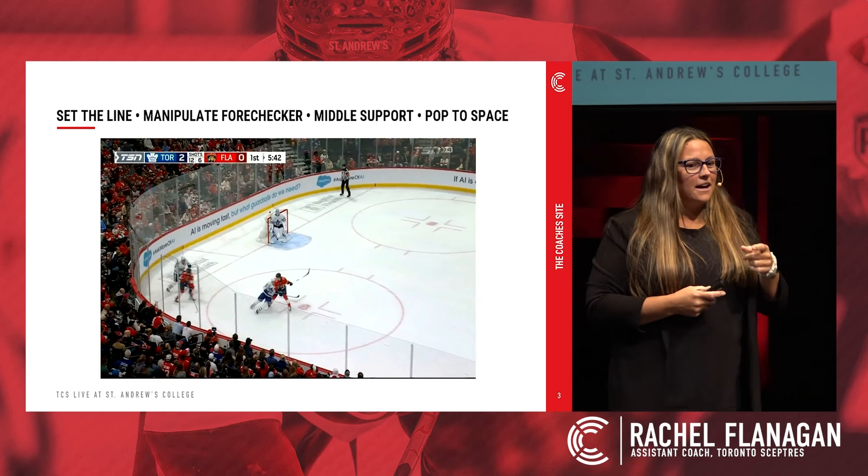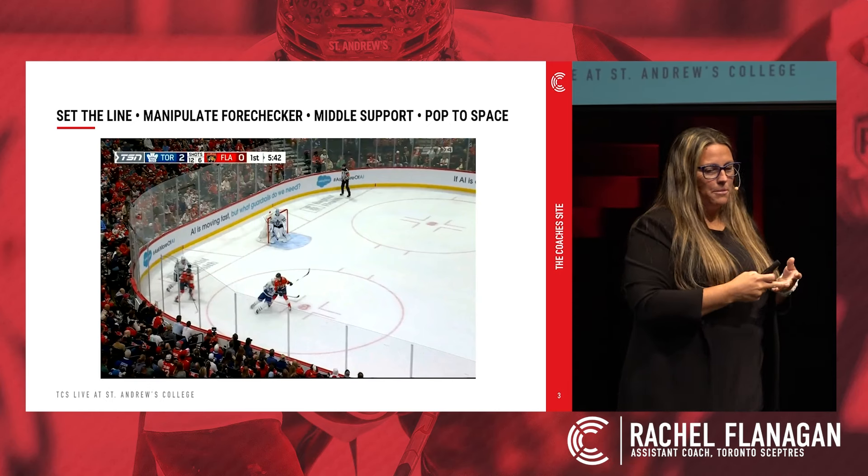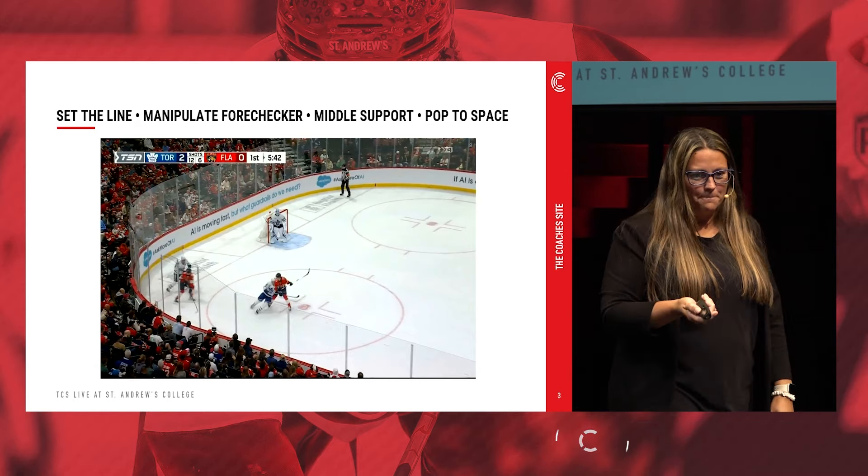We're looking for players that are setting the line, manipulating the forecheck, our middle support, and then popping pucks into space. All right, here we go.